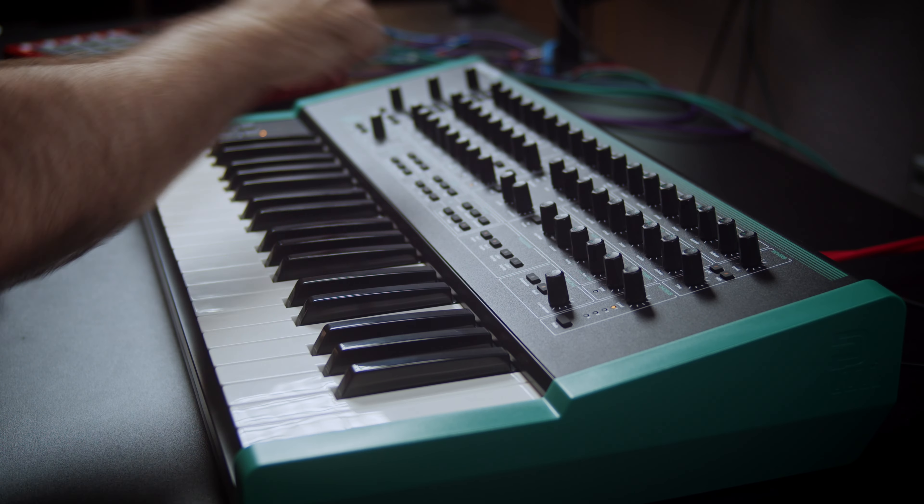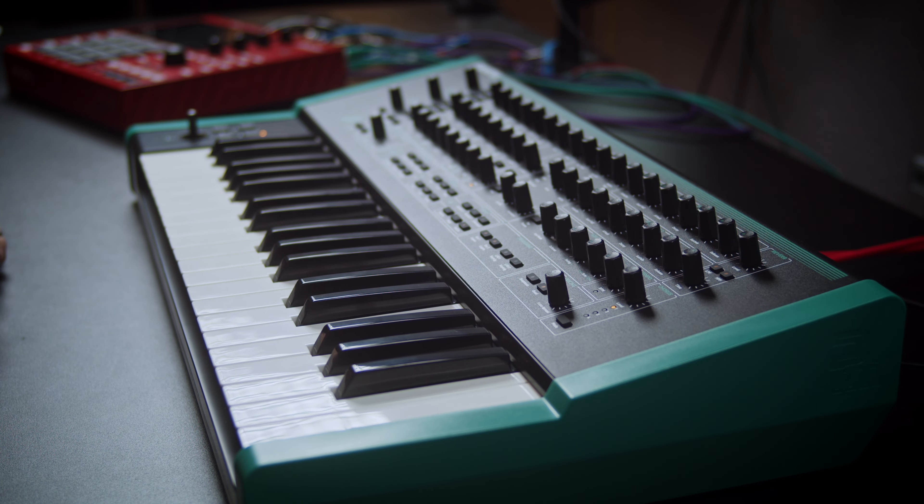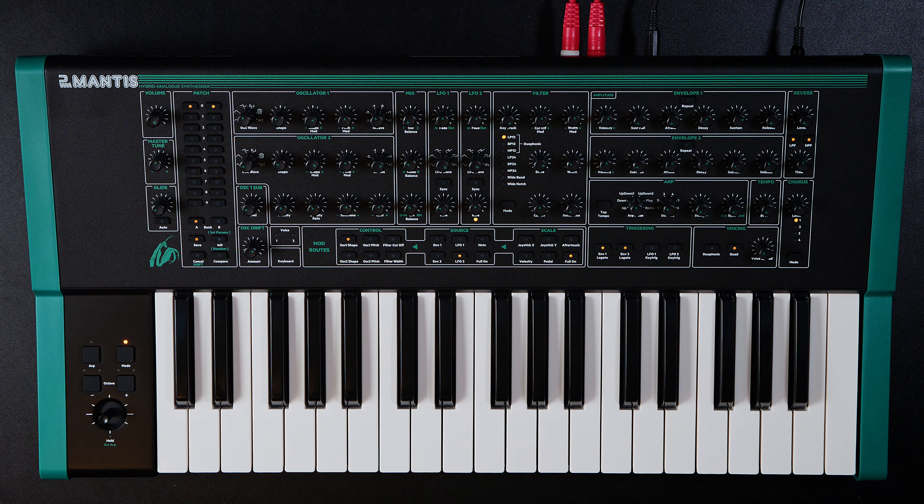Welcome back to the channel. Today we're talking PWM Mantis, a new analog hybrid synthesizer that came out this year. I've had it in the studio for about a month, and I'm giving you my thoughts as a musician. PWM has no idea I'm making this video. They didn't sponsor anything. They didn't send me anything.